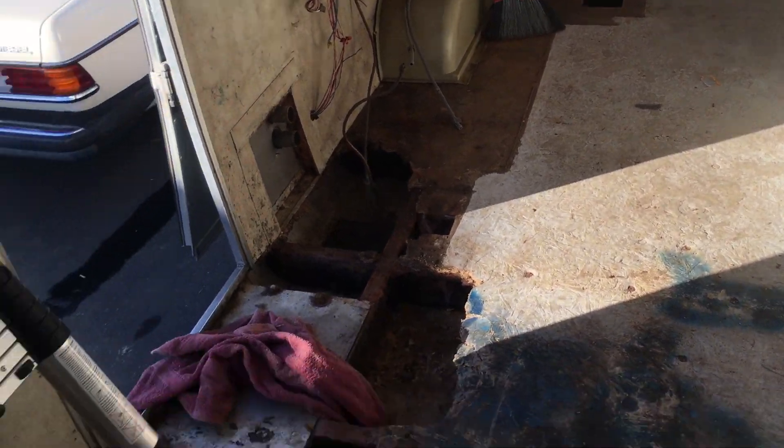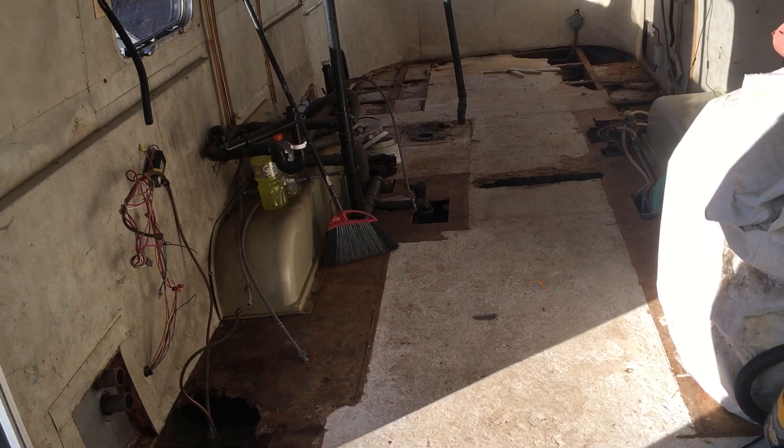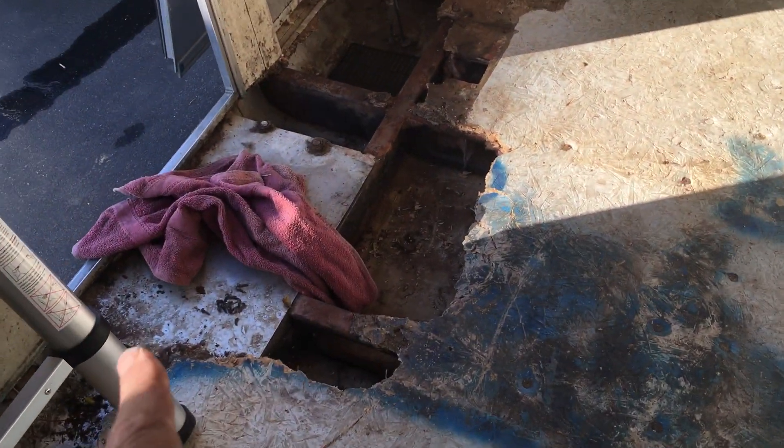Underneath that I'm going to go with this killer sound deadening insulation — new stuff that's not fiberglass, not that weird pink stuff that gets under your skin that you can potentially breathe. So that is the subfloor plan to date.